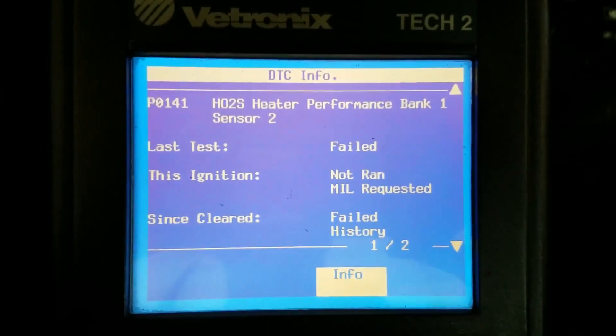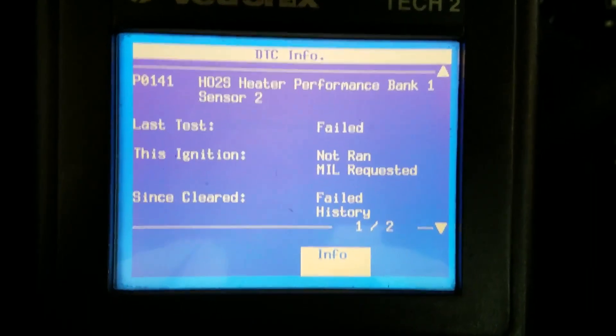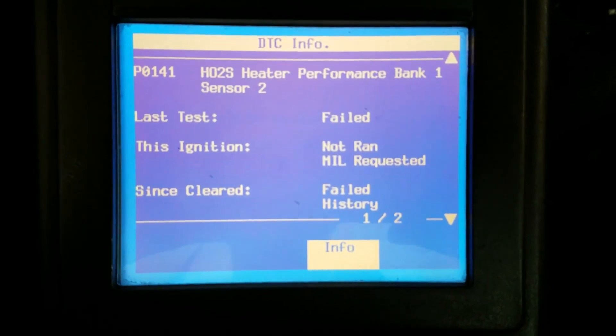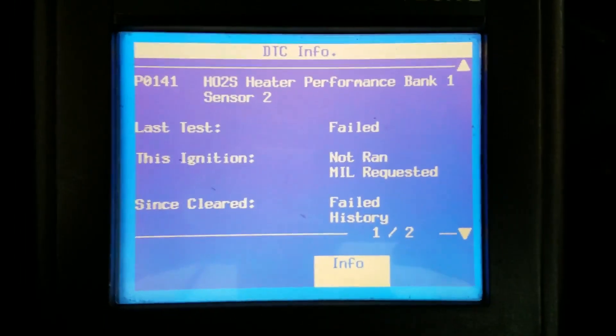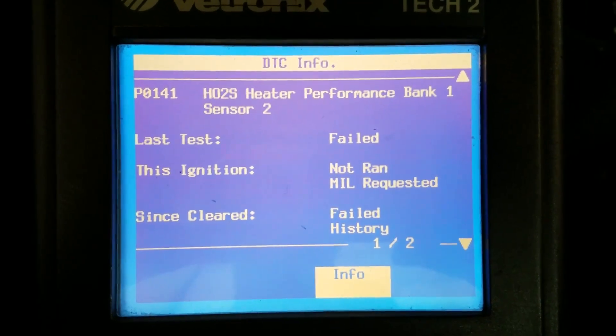What that means is the O2 sensors have a heater inside of them so they warm up quicker and start functioning — they don't actually work properly until they're up to temperature. So these heaters help them get into closed loop faster, making your vehicle more efficient and producing less pollutants. Basically what the code is saying is we have a problem with the heater circuit.